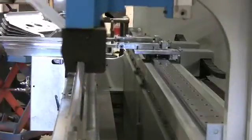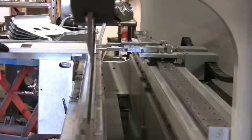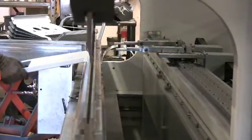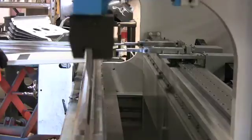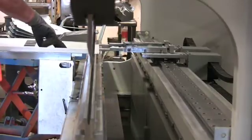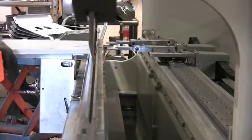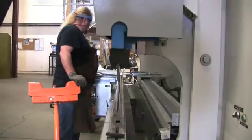The back gauge is equipped with an R axis, which means it can go vertically up and down — that helps a lot when bending off negative flanges. We also have Z1 and Z2, which is independent side-to-side movement of each finger. They have complete independent movement from left to right, which is really nice when you have different flange widths. They come back together, and if the next flange width is wider, they spread out.